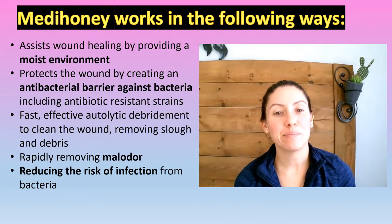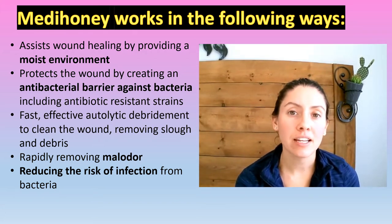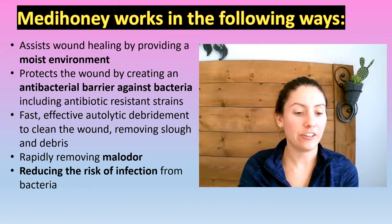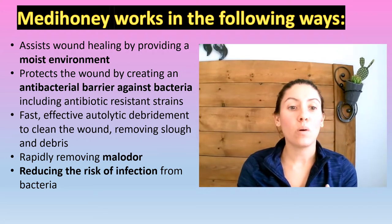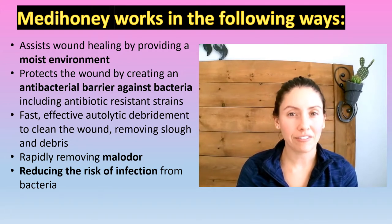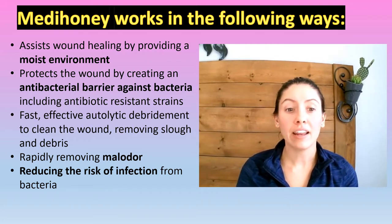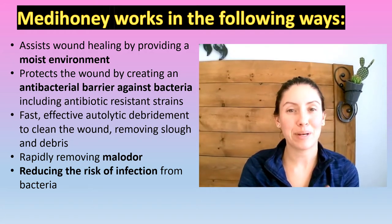So how does Metahoney actually work? It creates a moist environment to increase healing potential. It creates a barrier over top of the wound to protect against bacteria, so bacteria can't get into that wound, decreasing infection rate. It is an autolytic debrider, so it removes the slough and debris from the wound. It removes malodor — so if a wound has a stench to it, it will remove that. And it reduces the risk of infection when it makes that barrier over the wound.